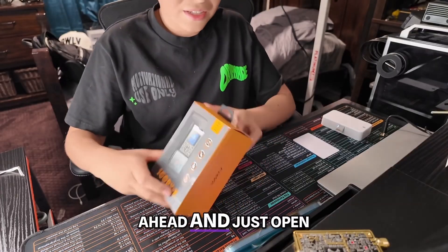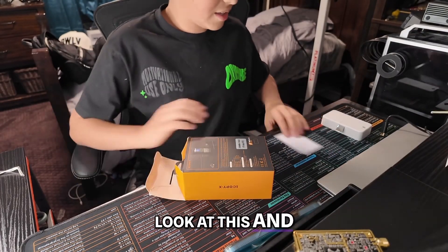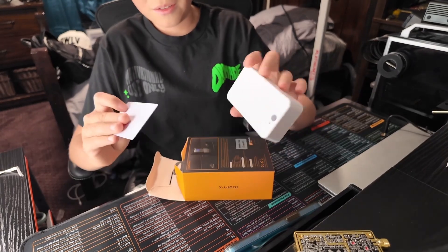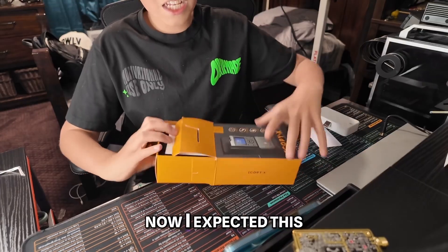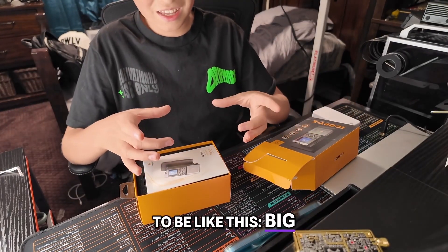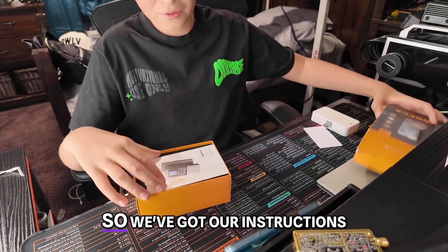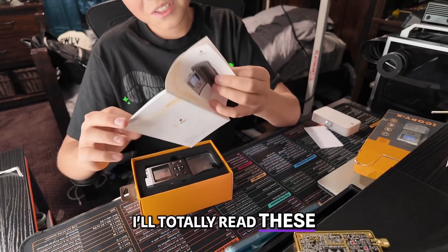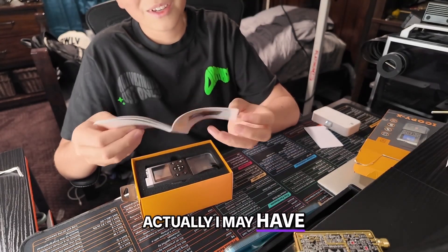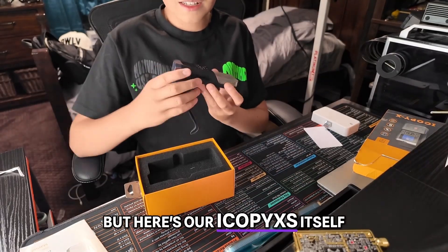So let's go ahead and just open this up. I've been pretty excited to take a look at this, and I've got my RFID thing here so we can test it out in a minute. I expected this to be a big device, but it actually looks pretty small. We've got our instructions — I'll totally read these, actually I may have to. This thing looks pretty complex. But here's our iCopy XS itself.